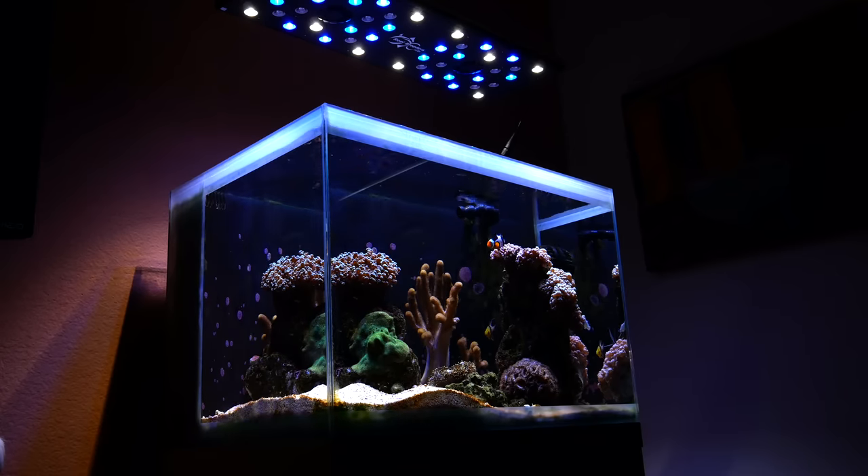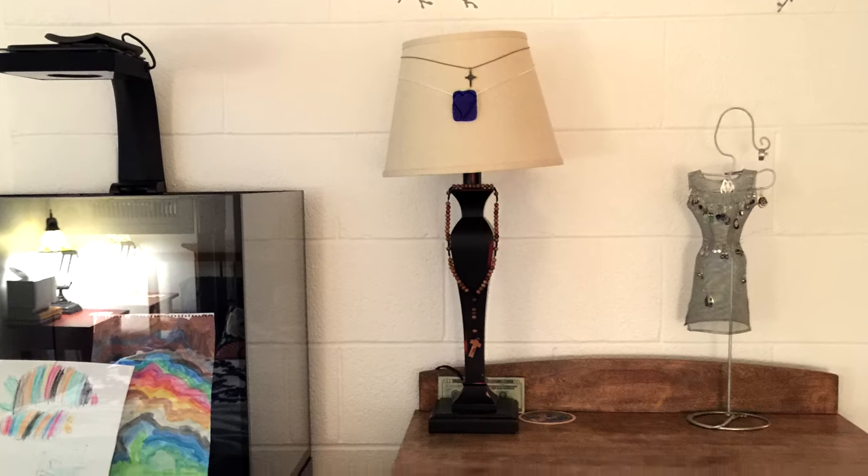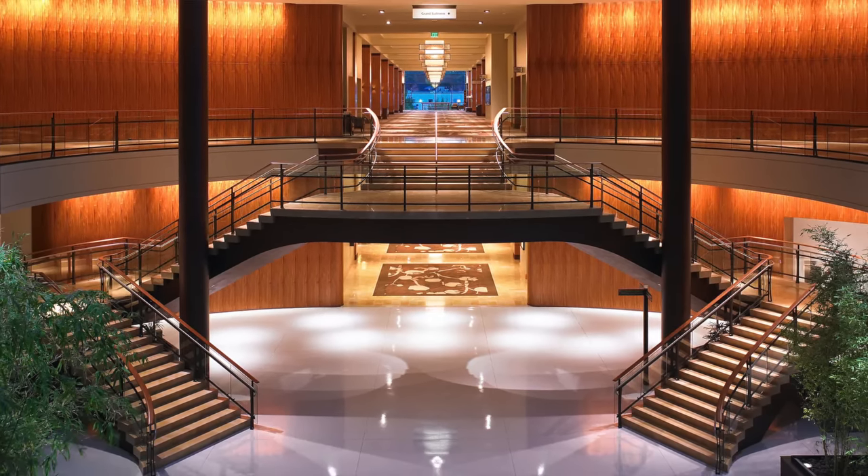We need to go back at least five years to really tell the story of the Fluval M60 tank. Five years ago, in 2015, I was living with my family. We'd just come back from living in Hawaii and were living in this dank two-bedroom apartment in Seattle, Washington. I was working at the Hyatt in Bellevue, in between teaching jobs, and I decided I was finally going to pull the plug and build a saltwater aquarium.